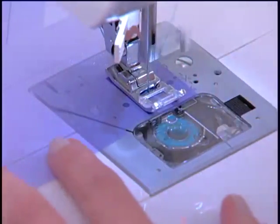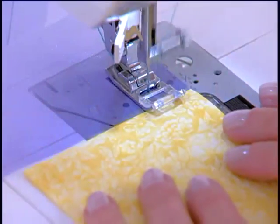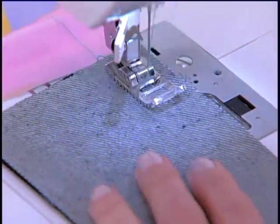Universal Pressure allows you to sew through many different types of fabrics, from sheer, to cotton, to stretch, even denim. Fabrics feed smoothly through the machine.